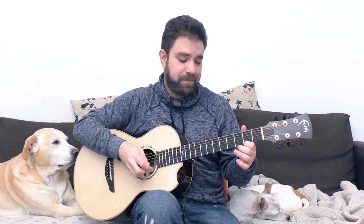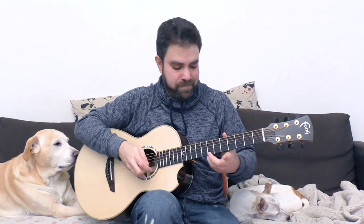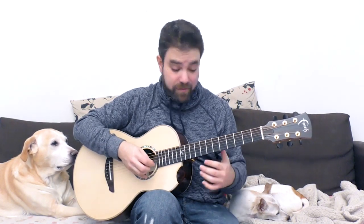The 5 is very risky — sometimes it works, sometimes it doesn't. You can pull after the 0, or you can hammer on from the 0.